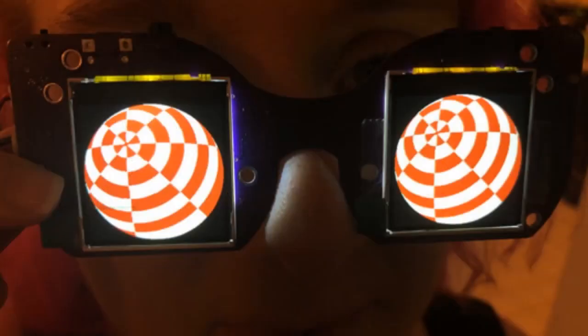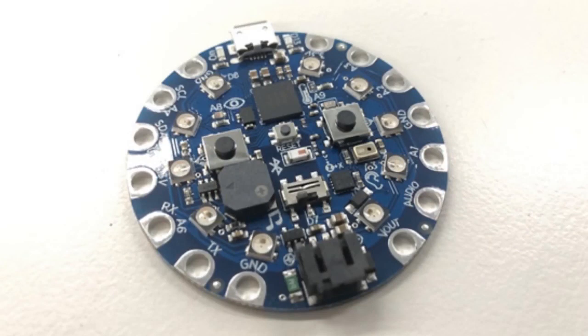This is a new product coming soon. That's all I'm going to say about that. This is the front of the Circuit Playground Express Bluefruit. This is the back of it.